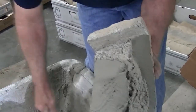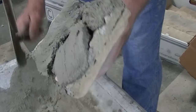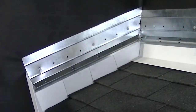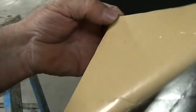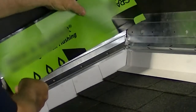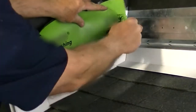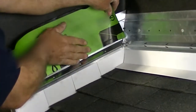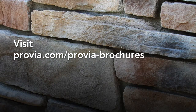The general techniques shown in this video will apply to any project using a 5/8-inch standard mortar joint. Any installation containing openings, transitions, or penetrations should begin with the proper preparation of the wall surface, to include code-compliant flashing. For more detailed information on flashing installation, see our flashing video in this series. You can also reference our installation instructions by going to Provia.com/Provia-brochures.